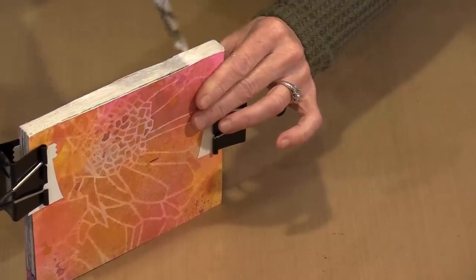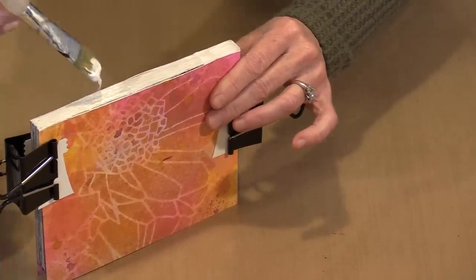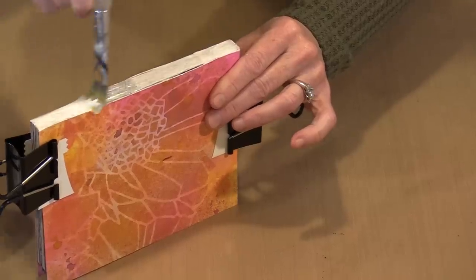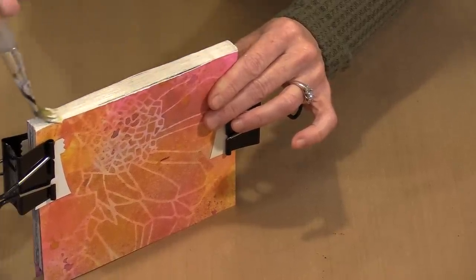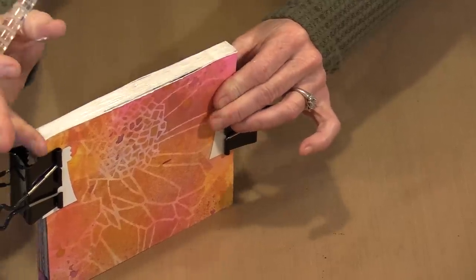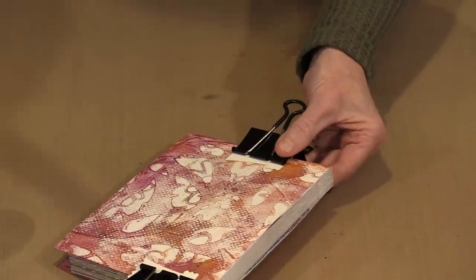Once I get this first coat on, I'll let it dry completely, then add a second coat, let that dry, and then add a third. I'll wipe up any excess where there won't be a spine wrap. I'm going to put this in water for now, set the journal over here, and clamp it afterward.